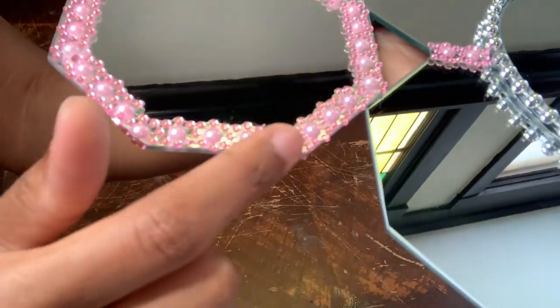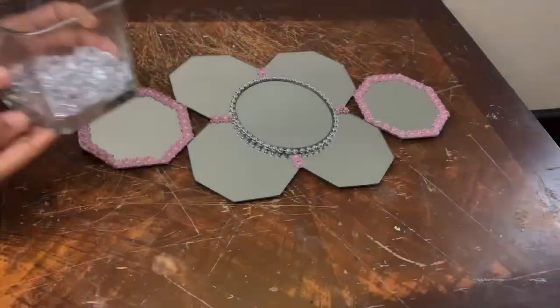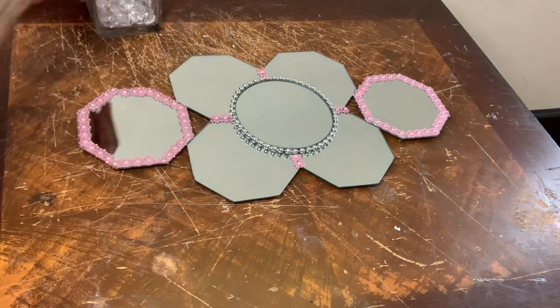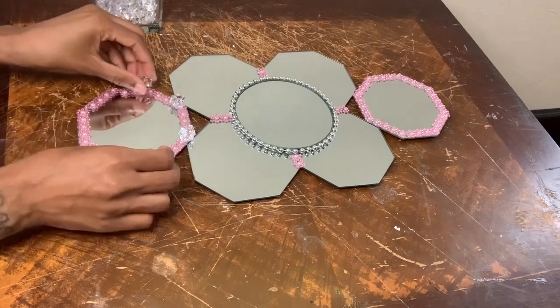You're going to see in a second exactly how I covered up these imperfections. I'm using these ice rocks to cover up the imperfections, and I'm gluing about eight pieces to each mirror.